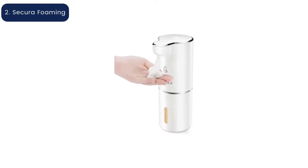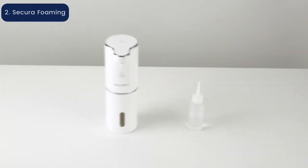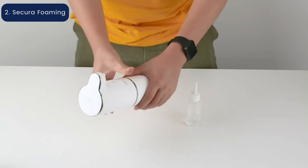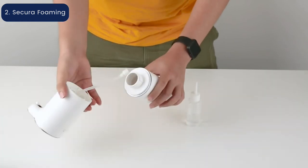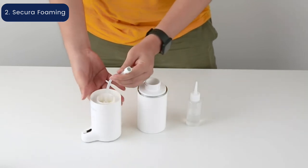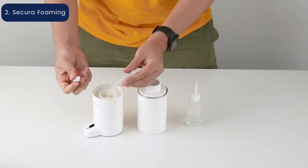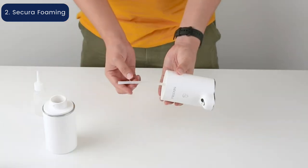Secura Foaming Automatic Soap Dispenser. Foaming soap requires a special type of pump to turn it into its foamy texture. The Secura Foaming Soap Dispenser is a feature-filled automatic dispenser designed for foaming soaps. This dispenser has a 10-ounce capacity, and users can fill it with foaming soap or diluted liquid soap to dispense a foamy soap that's perfect for hand washing.